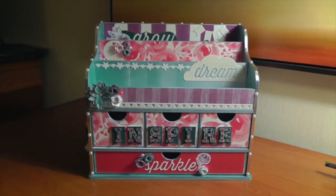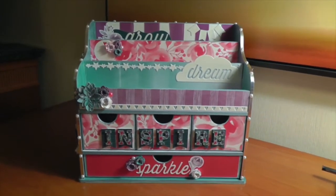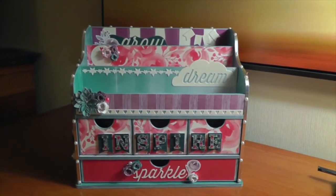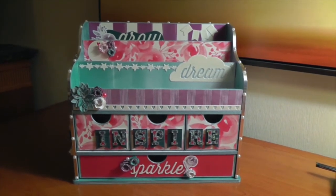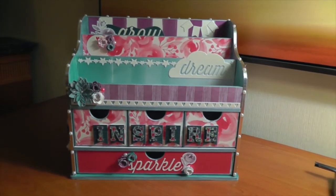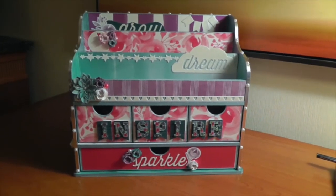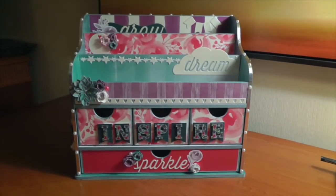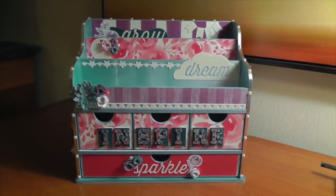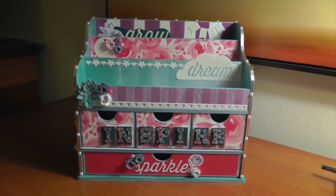Myself along with five other people were asked to make something for the auction, and this is what I made. This is actually a Kaiser Craft Beyond the Page letter organizer. The way it works is you get sent all the pieces separately in their raw state — they're like wood. They come brown and raw and you have to prep them: prime them with gesso, then paint them, then mod podge your paper on. There's all these different steps and it actually comes unassembled.